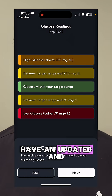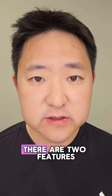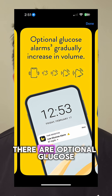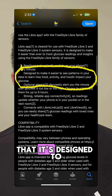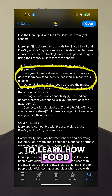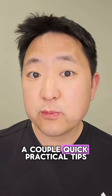Number 4, it does have an updated and more user-friendly interface. Now, from the App Store app description, there are two features that I couldn't really test out yet. First, it says there are optional glucose alarms that gradually increase in volume. Also, it says that it's designed to make it easier to see patterns in your data to learn how food, activity, and insulin impact your glucose.